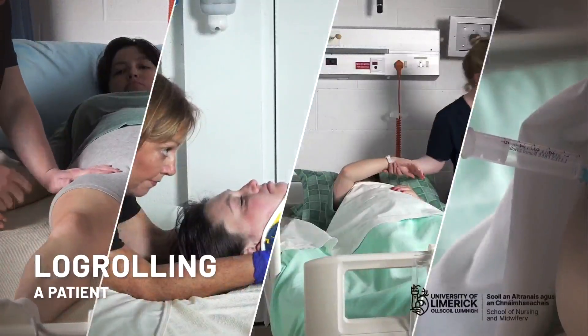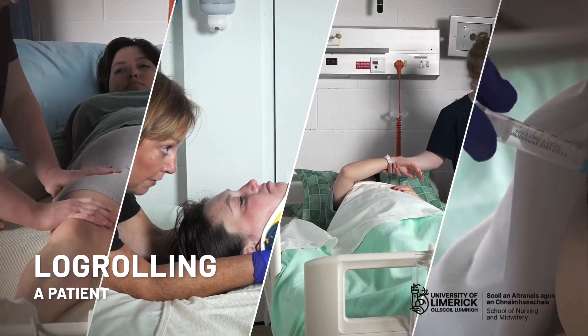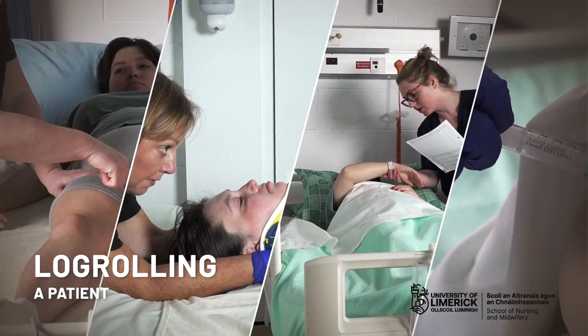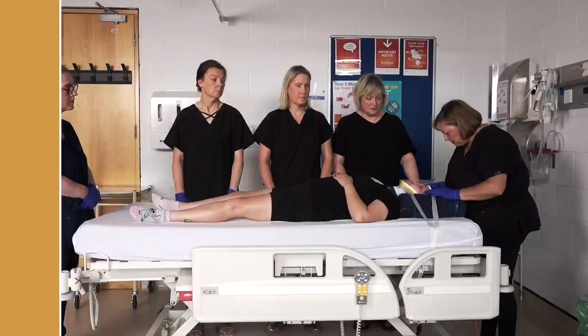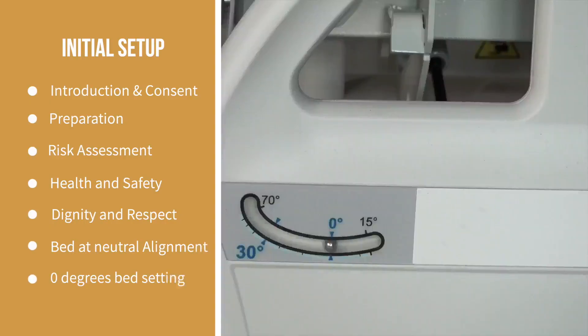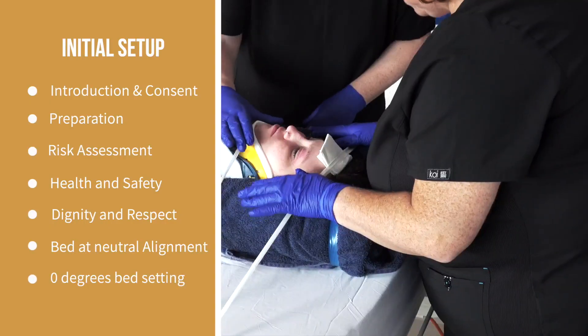Welcome to our video on log rolling a patient with known or suspected spinal cord injury. Rolling is a spinal precaution technique that restricts movement of the spine and aims to protect and maintain spinal integrity and anatomical alignment.